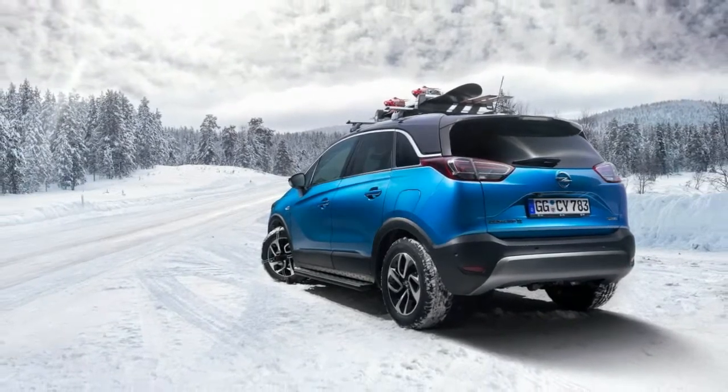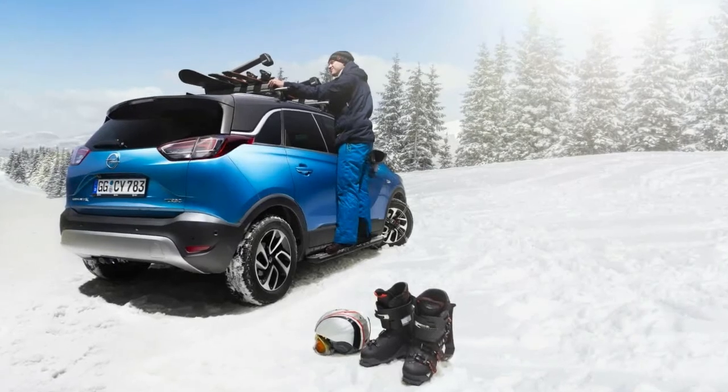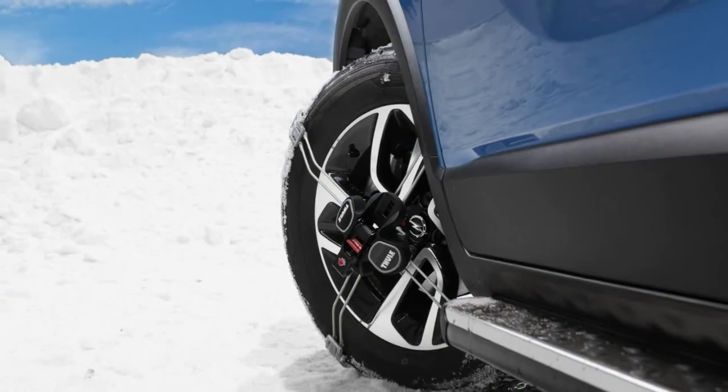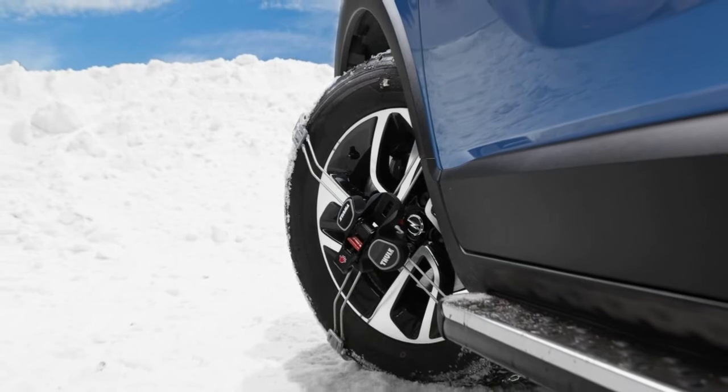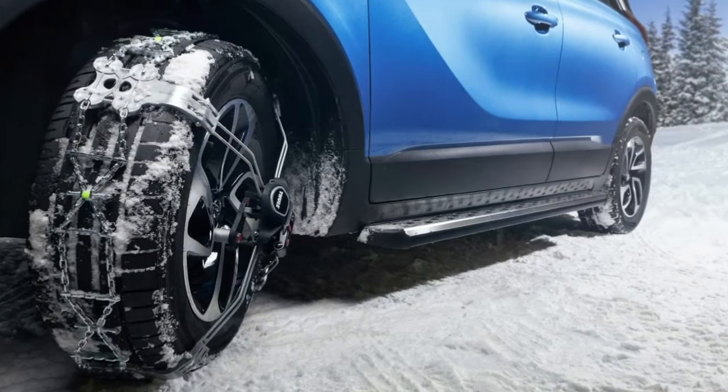The German car brand offers several child seats and restraint systems for all age groups, which are compliant with the latest EU safety regulations, and can be bought online or through selected dealers, just like the rest of the accessories.